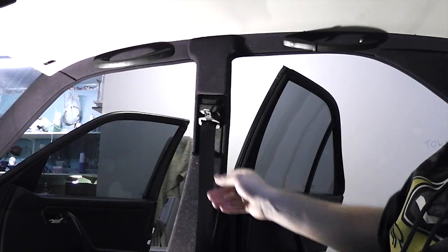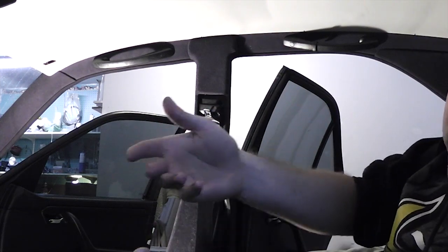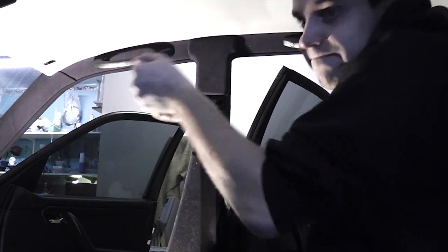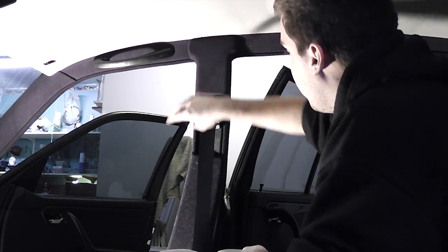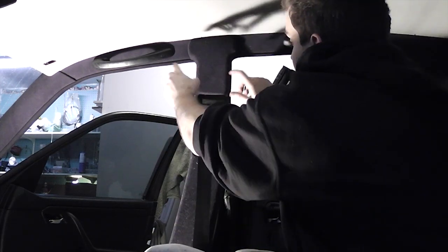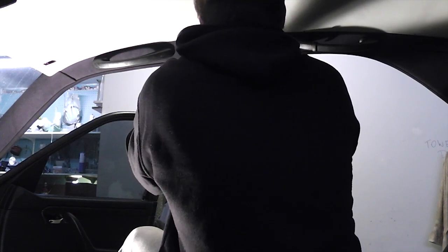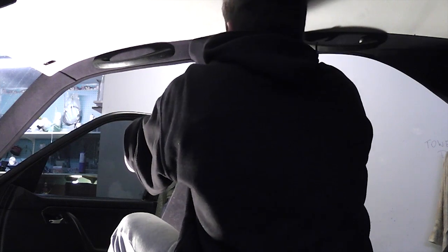For the B-pillar trim, you've got to put some effort into it. Grab it from the bottom, move it up as high as you can, and just pull on it — there are two sets of tabs on the top. Once you release one set, you only have the top set left. Just keep pulling on it; don't be afraid to break it, because you won't.